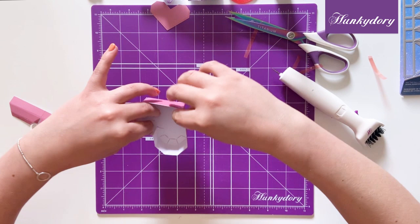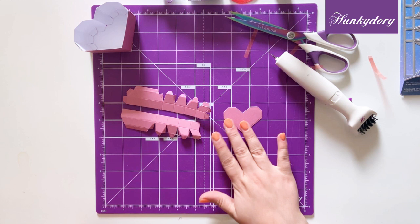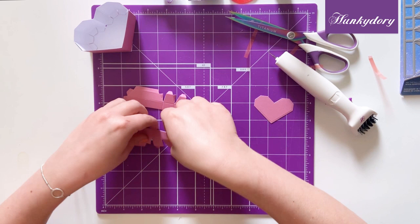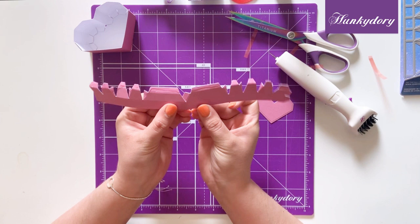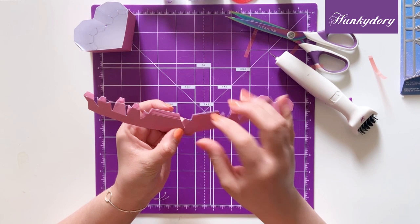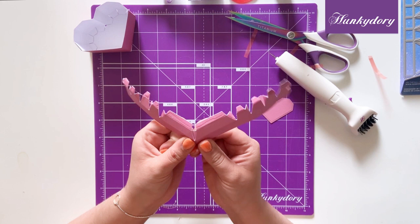Once this is finished we can move on to the lid of our box. You have these two panels here — I've already added glue on just to speed this up — and then you have the top of the lid like so. We're going to stick these together using this tab here to make a longer strip. This lid of the box is very 3D so you do have two lots of tabs. Once we have this one fixed together we can then bend our other tab and make that edge of our box.